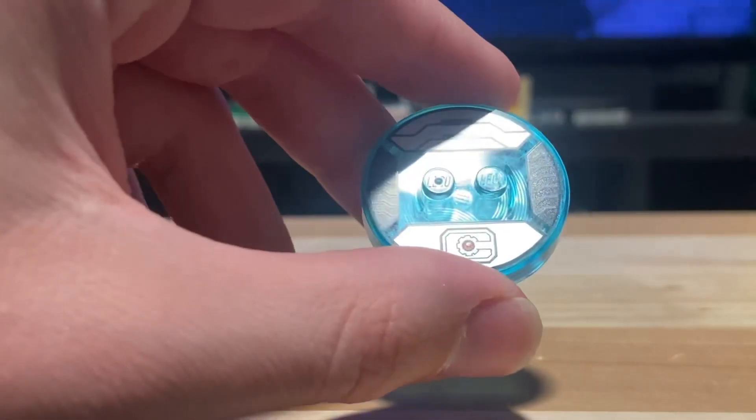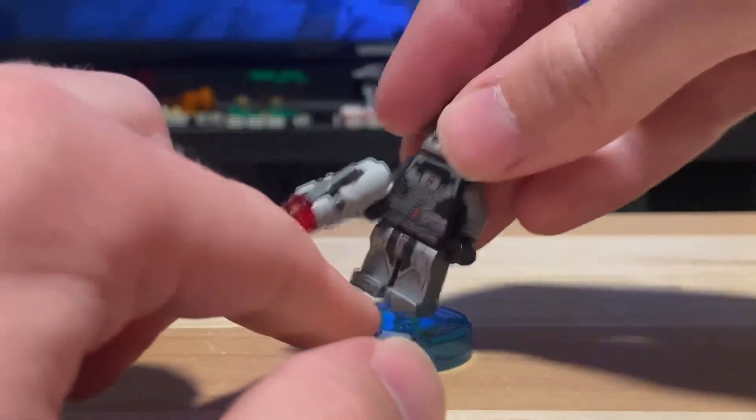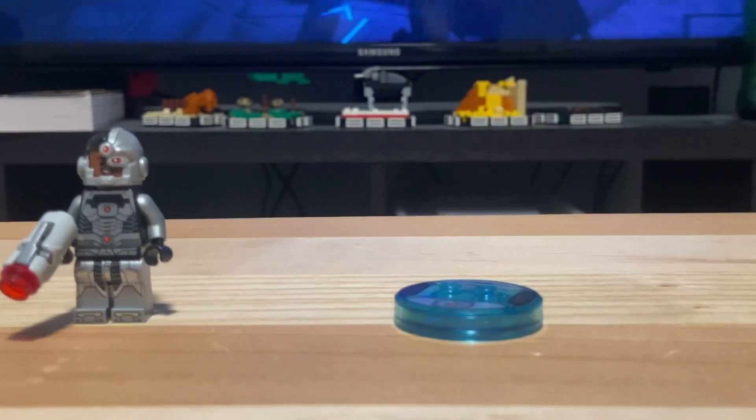At the front you can see it has his logo. The base is the main component of the minifigure — you can take the minifigure off of it and it will still work perfectly fine. The minifigure doesn't affect the base essentially.